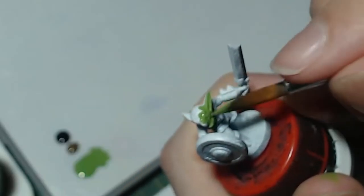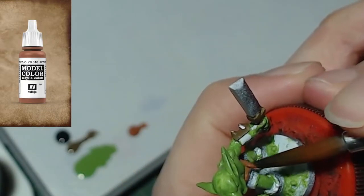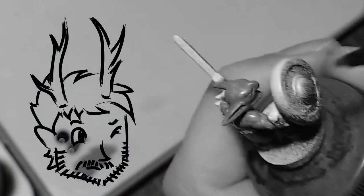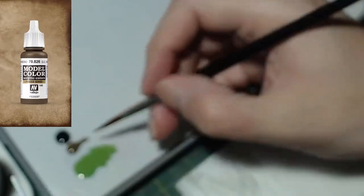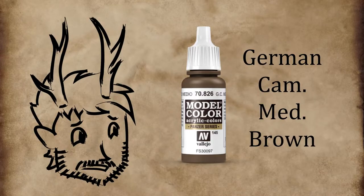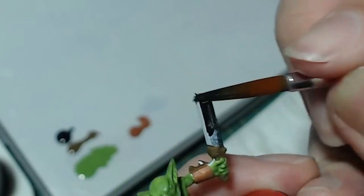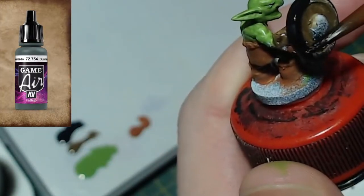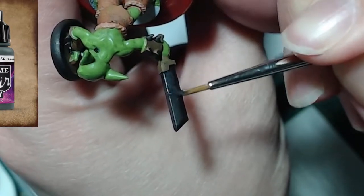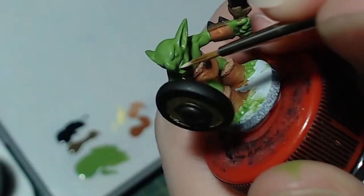Now that we have a plan, let's get to it. I'll start by base coating the skin with Goblin Green, the cloth with Red Leather, and the back of the arm thing — yes that's how they're called — with German Medium Cut Brown. Now we'll finish base coating by applying some black paint on the metallics as a base for our next color, Gunmetal. This will ensure the metallic paint shows nicely and evenly on the mini. Let's not forget to paint the teeth and the eyes.